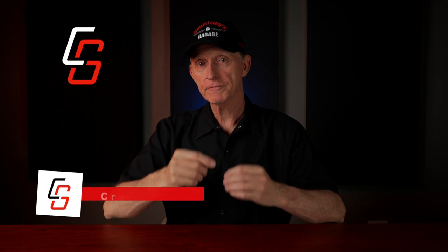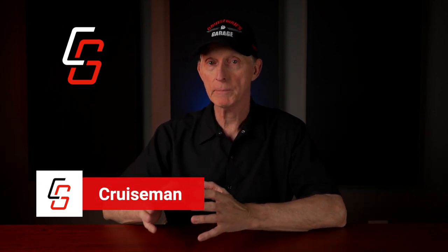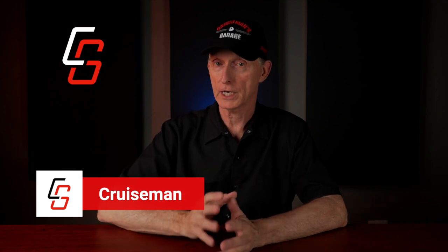Hey everybody, welcome back to Cruiseman's Garage Ultimate Motorcycle Detailing Series. In this series, I'm covering the four steps necessary to apply a ceramic coating to the paint on my motorcycle. Those four steps include step one, washing the motorcycle; step two, decontamination; step three, polishing; and the fourth step is actually applying the ceramic coating.